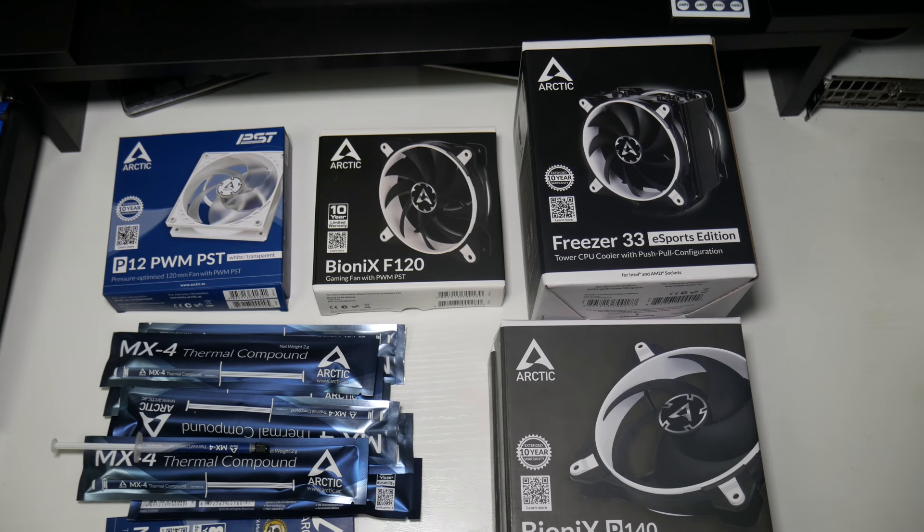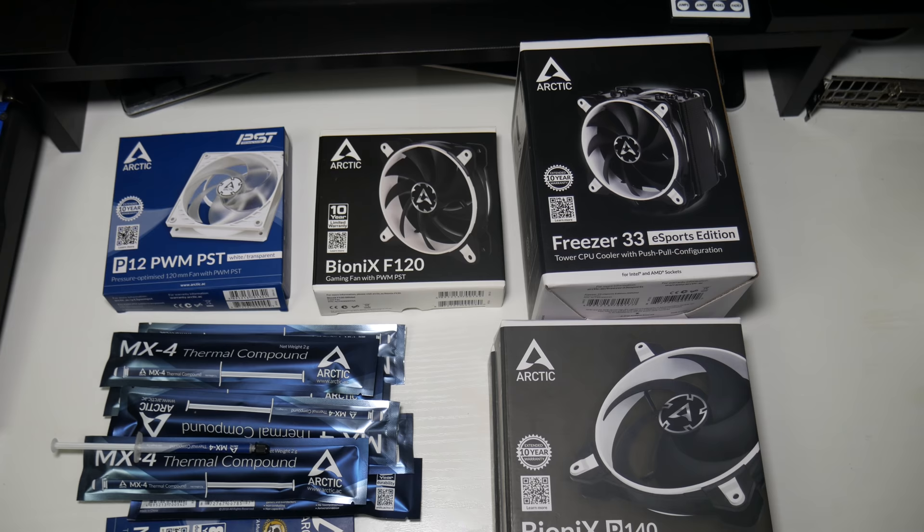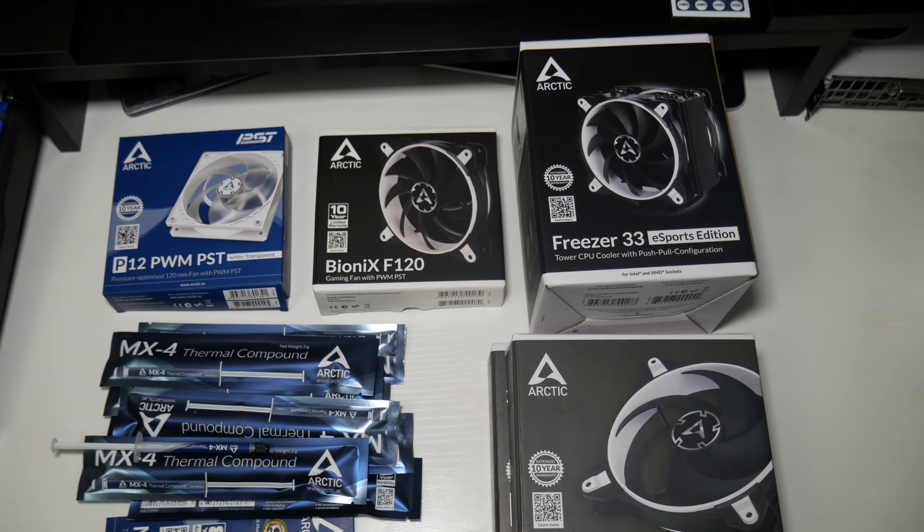Here is all the stuff Arctic have sent me. I didn't explicitly tell them what I was planning to do - they sent me the cooler a few months ago and there's an unboxing on the channel. Then they messaged asking if I'd like to see some of their new fans. They'd also seen me use thermal paste in a lot of my videos so they sent some of that over. I never told them I was going to overclock my Ryzen 2600 to 4.2 gigahertz - probably would have asked for the airflow fans instead of the static pressure ones.